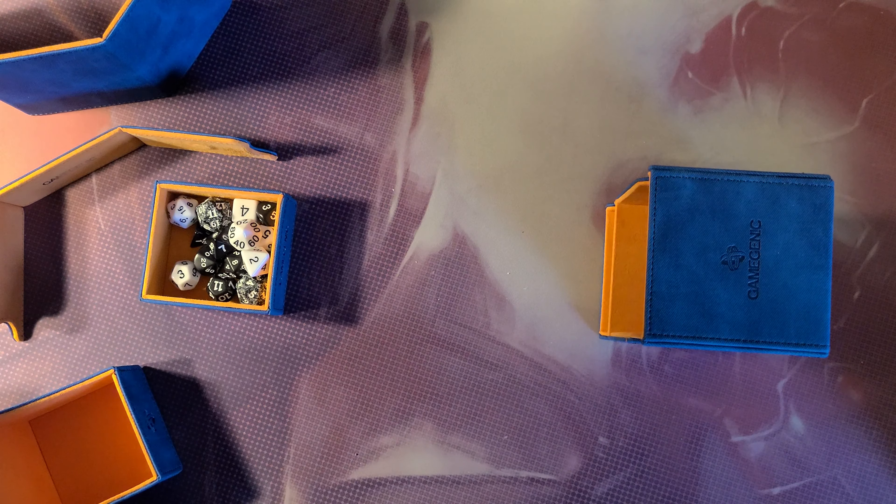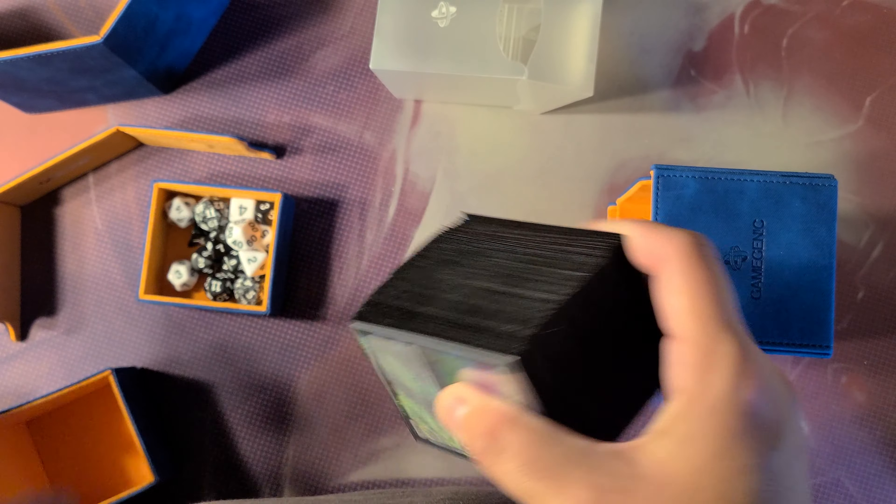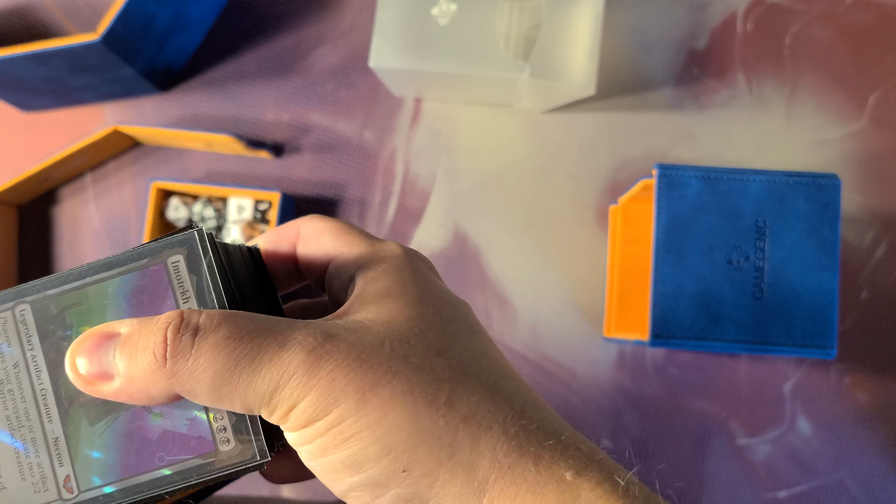Because I was looking for something fancy. I've got the four Warhammer collector's decks, and I was looking for something cool for these bomb-ass decks.